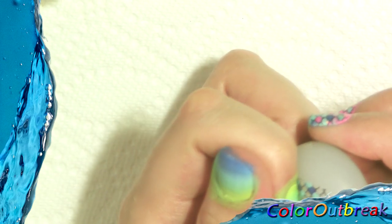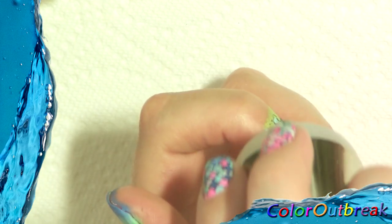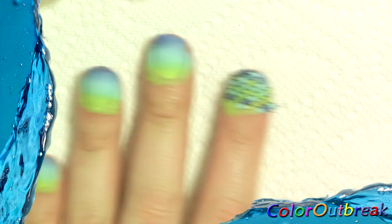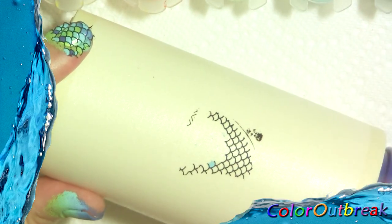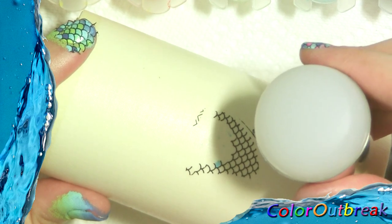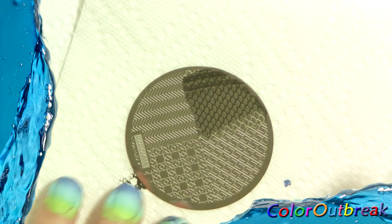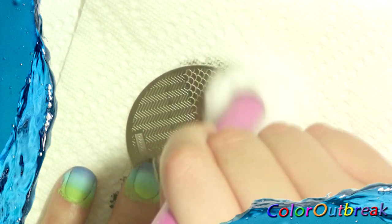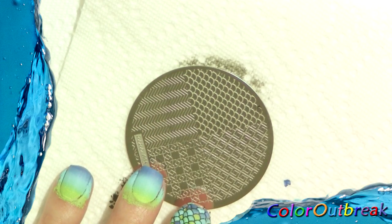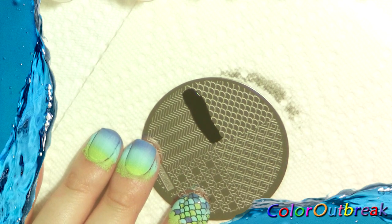Now I carefully roll the stamper on my nail. Here I clean the stamper on the lint roller. Now I'm going to repeat the same process for the rest of my nails.